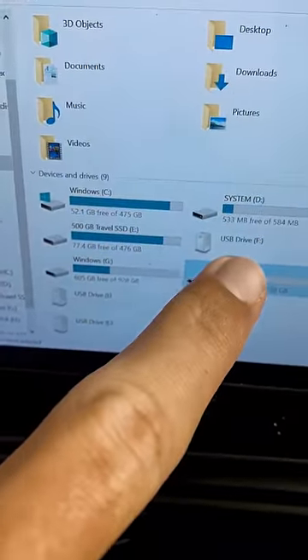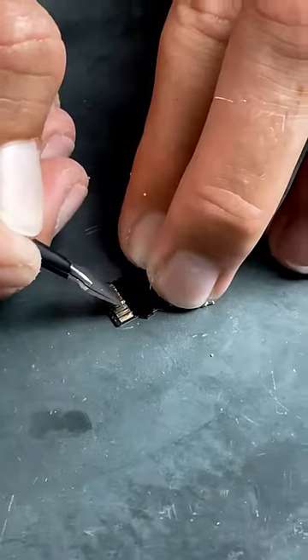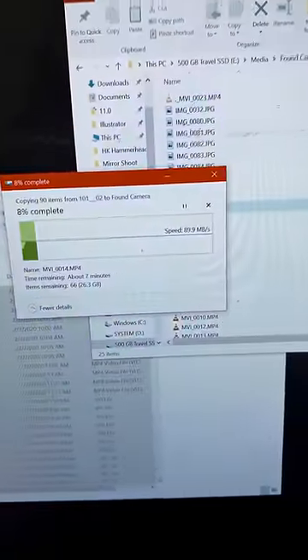When I plugged the card in, the drives were supposed to have data but none of them did. I cleaned the card off, and after cleaning it we finally got it to connect.